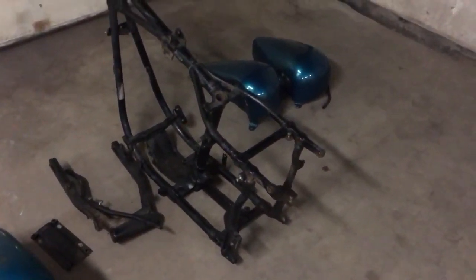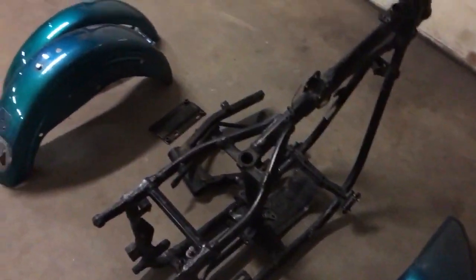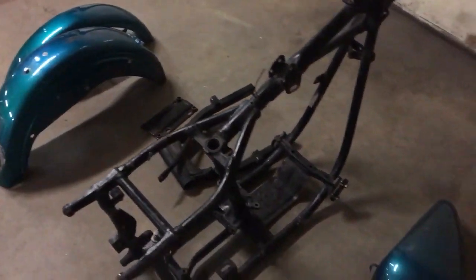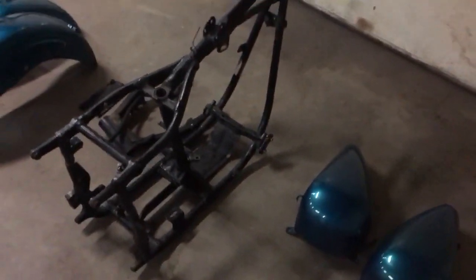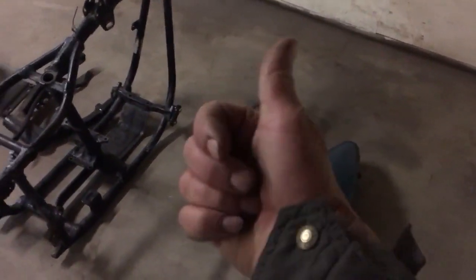There are a couple cracks in the fender — those will get welded up. As I go along I'll do some build videos on this and try to film it. Anyway, I'm tired, I'm gonna go to bed. I'll try to do some more videos in the morning and keep you updated. Thanks for watching.